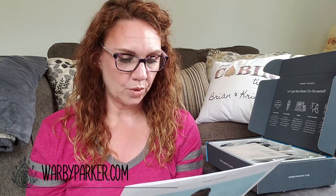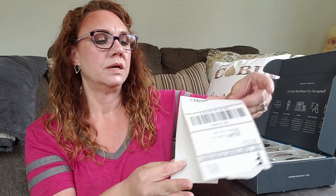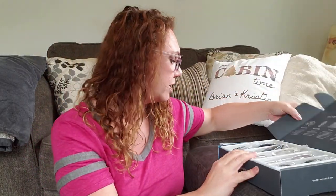Warbyparker.com is where you can order these kits. For every pair of glasses they sell, they distribute one to someone in need, which is pretty cool. And here is the return label — you just recycle the box, which is really cool. Here are the pieces to try on. I got a few sunglasses and regular frames. What I actually need are the sunglasses because the distance correction when I'm driving is nice — it's not very strong, but it does make a difference, so sometimes I find myself driving with my glasses instead of wearing sunglasses.